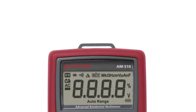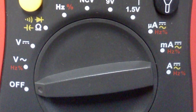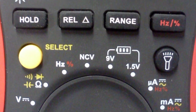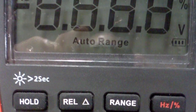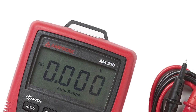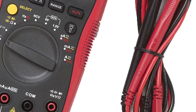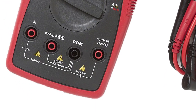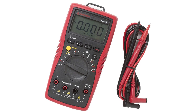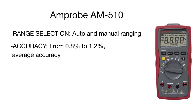Product number two is the Amprobe multimeter, distinguished by fast measurement, short response time, and rugged design, making it suitable for both residential and light commercial applications. It measures AC/DC voltage up to 600 volts, AC/DC current, resistance, frequency, and capacitance, checks duty cycle, and performs a battery test. Voltec technology ensures non-contact voltage detection, with audible continuity and diode testing also included.